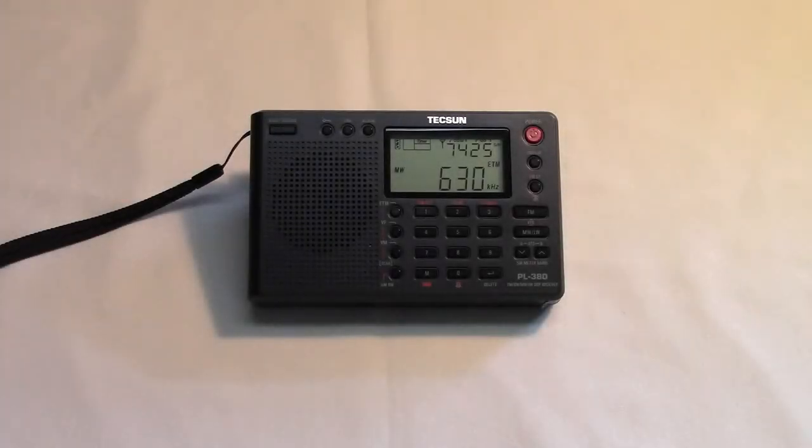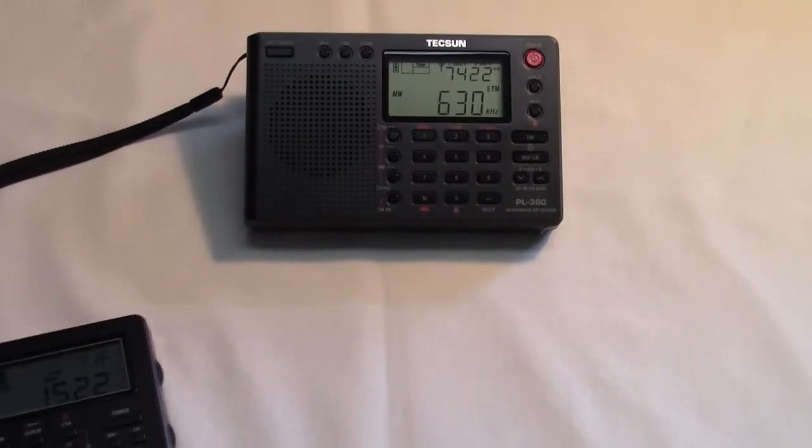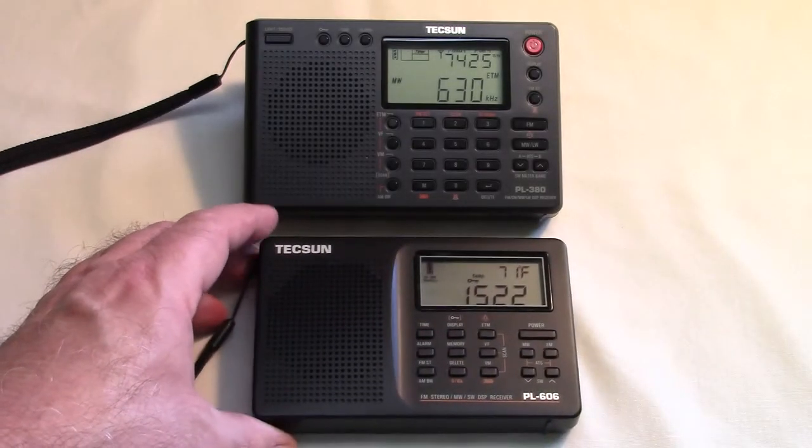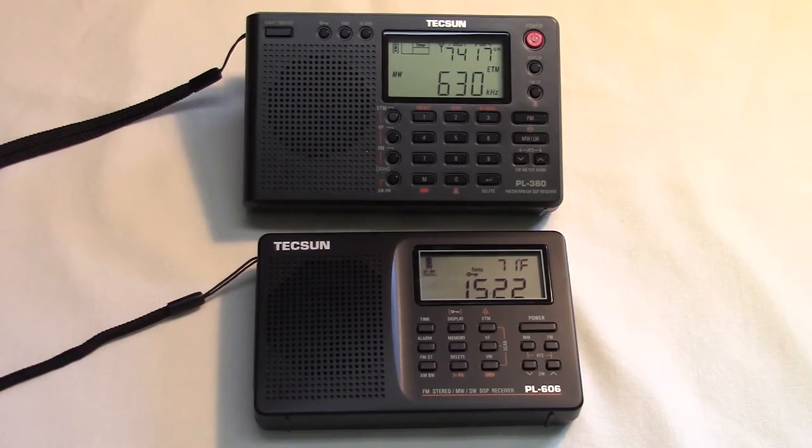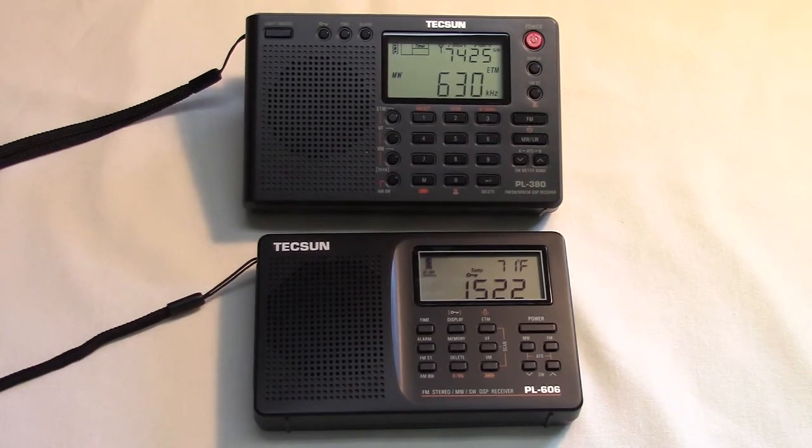This is a TechSun PL380 that I've just had for probably two or three months — a fairly recent acquisition. It's available on eBay and Amazon typically for less than $50. It is very similar to the PL606, which I also own and have done a video of before. For comparison, this is how the PL606 compares in size with the PL380.